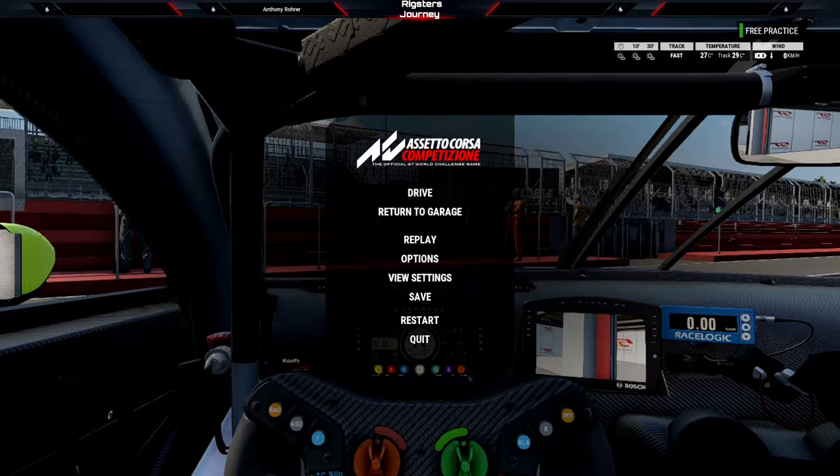Hi, Bricksters here, back with another Assetto Corsa Competizione tip. In this video, I'm going to be covering Brake Gamma.